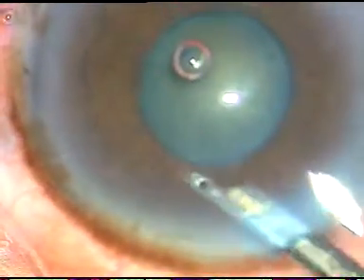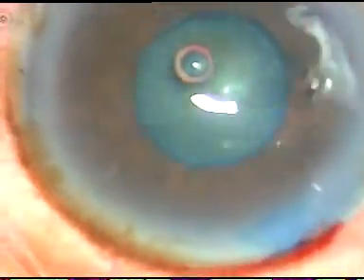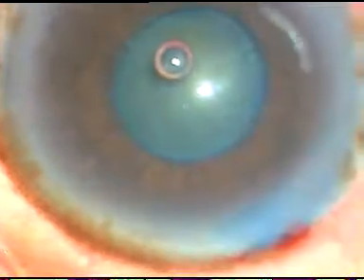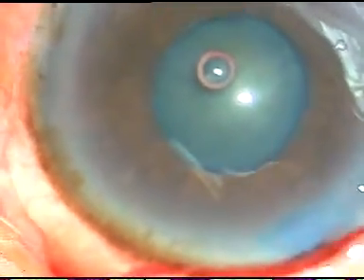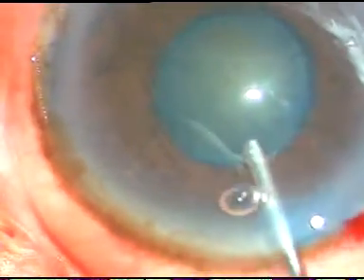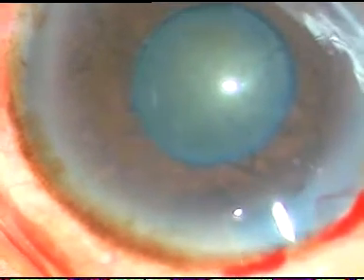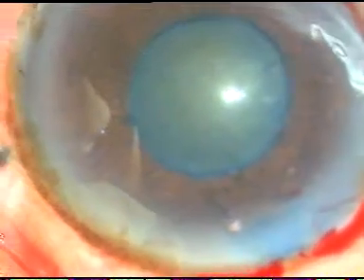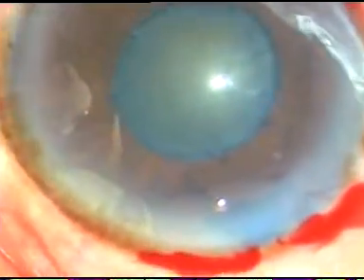The dye is washed out and now viscoelastic substance 2% HPMC is injected into the anterior chamber. HPMC is good enough to protect the corneal endothelium. If we do the surgery very gently and if we maintain a safe distance from the corneal endothelium, this is more than enough to protect the corneal endothelium.